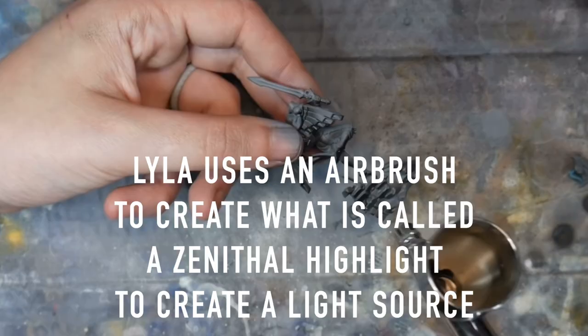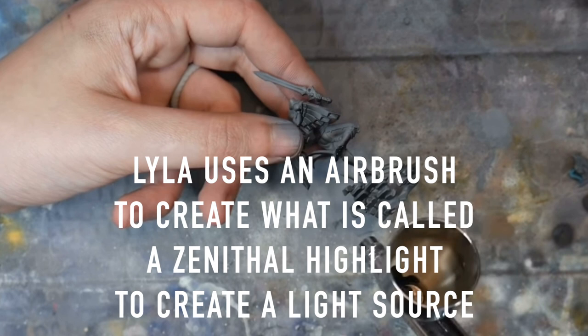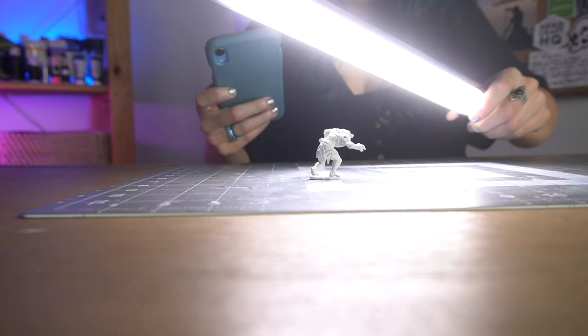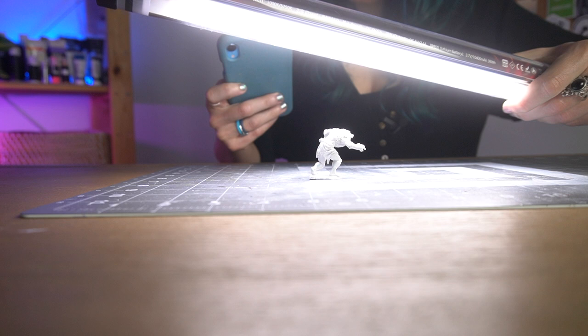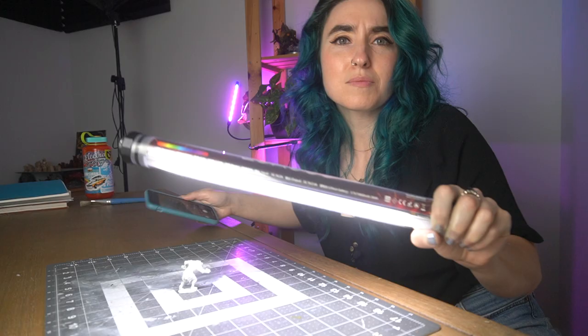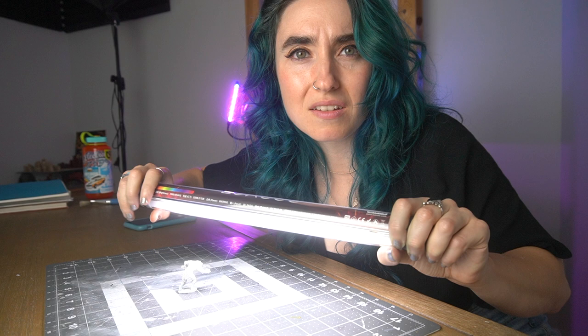To kick us off with the contrast, I really don't know if this is gonna work but I'm going to try to use this very bright light source to get a better understanding of where the light would be hitting him. What I'm going to do is take a picture with my phone so I can better understand how the light will be hitting him. This might be totally dumb but I think it will help me. Yeah, okay — contrast part one.